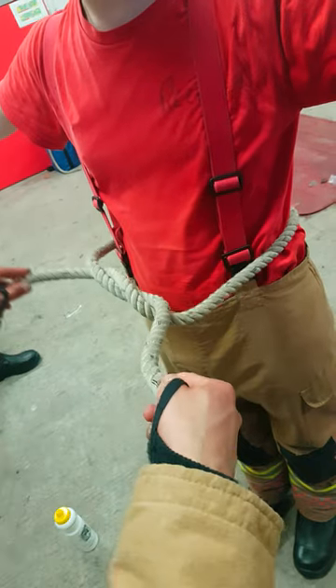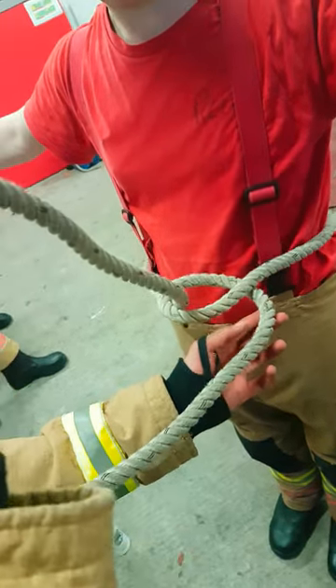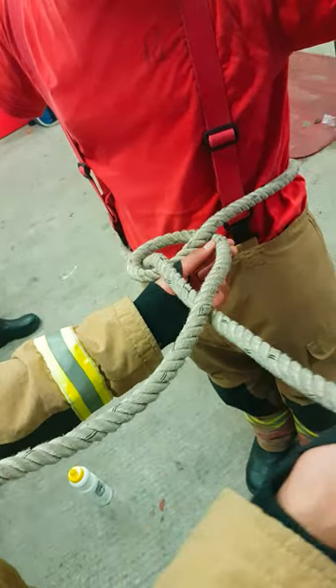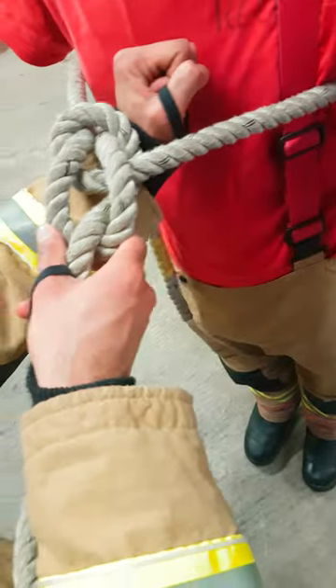Then move your running end across and bring it under — that creates the six in the line. Your rabbit's already come out of the hole, so it goes around the back of the tree, back down the hole, and tightens up. Your bowline should be a fist distance away from the chest.